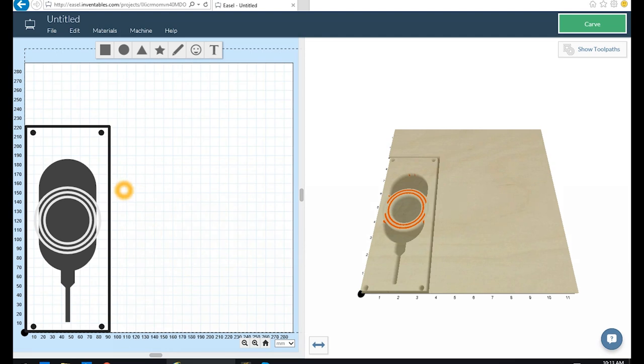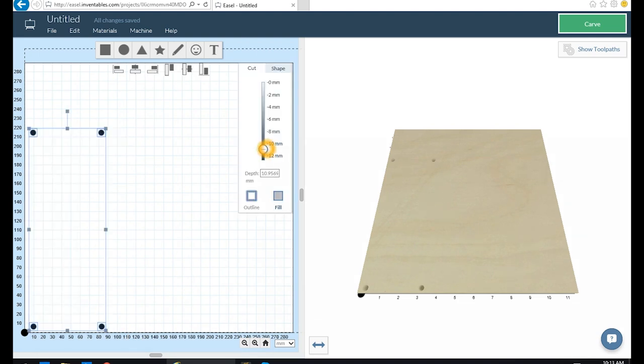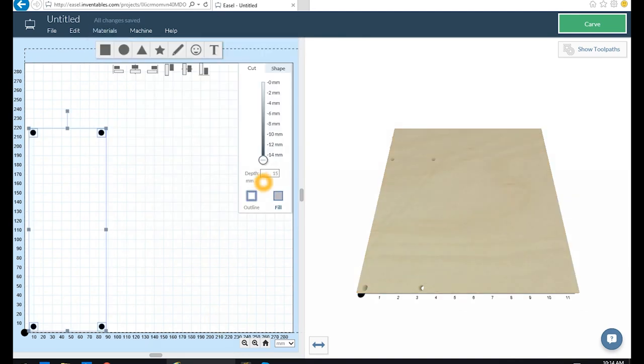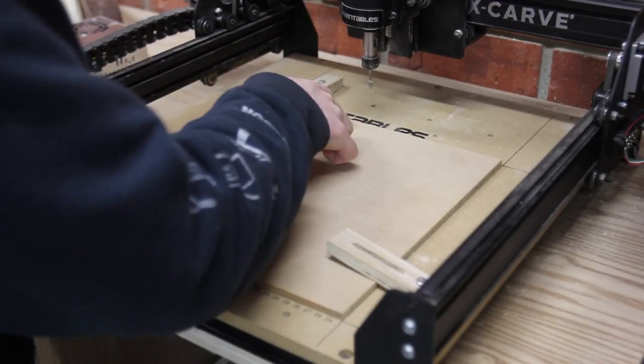First up I need to set up a waste board so that I can do just the drilling operation. I'll get rid of everything but these four dots and tell Easel to drill a little bit further through than the material actually is. So say my material is actually 13mm, I'm going to set it to 15mm so that it goes all the way through my waste board and I can insert some dowels to properly hold everything down.